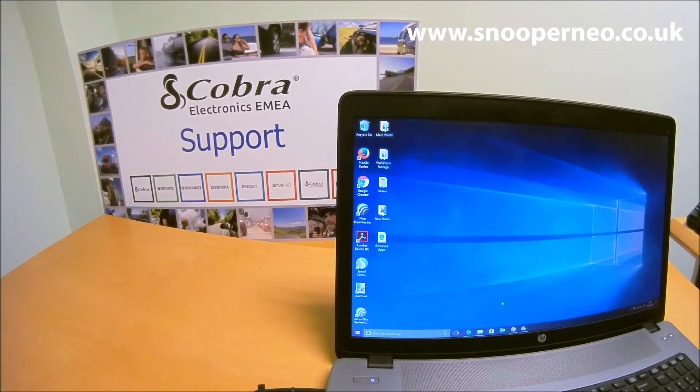Hi, this is a short video on how to update your Snooper 40 Elite. First, you need to make sure you've registered your product at www.snooperneo.co.uk — go to the Snooper 40 Elite and register your serial number. It won't cost you anything, but you do need to register to do the downloads.